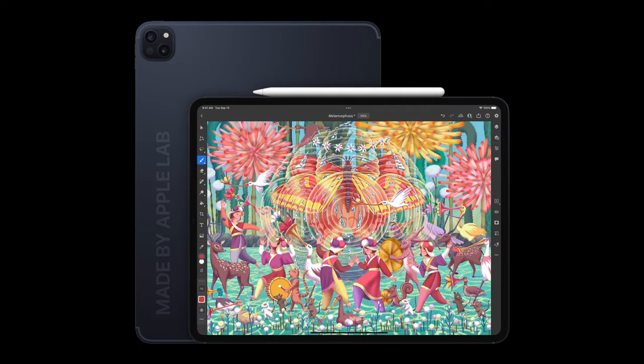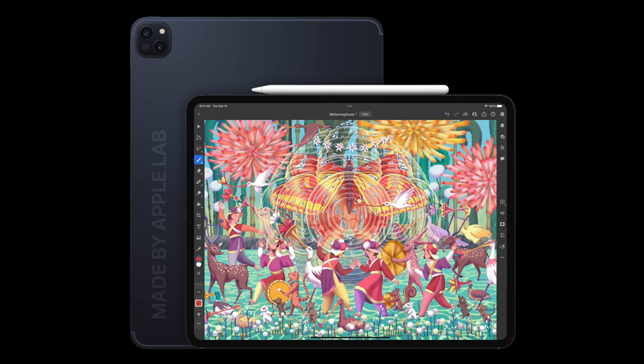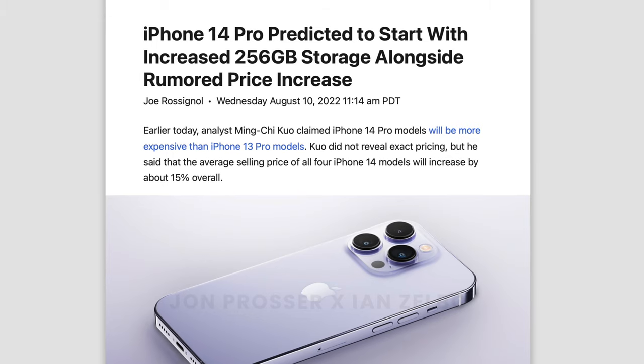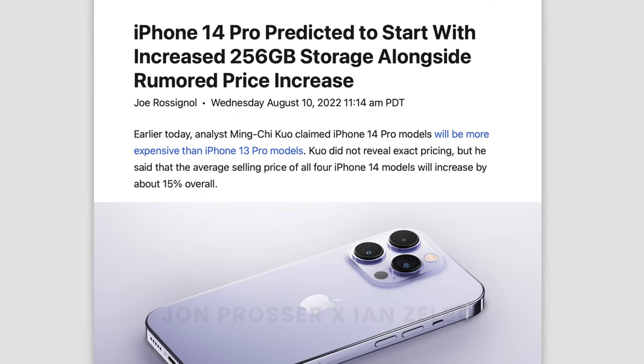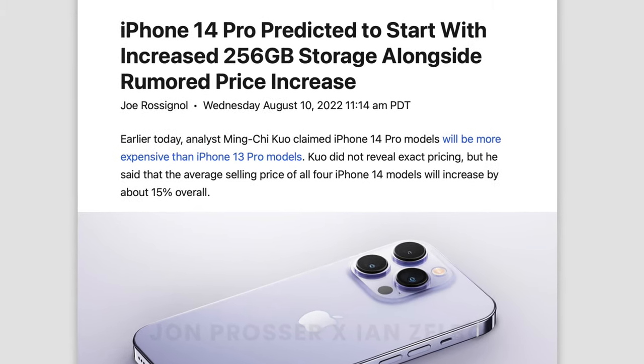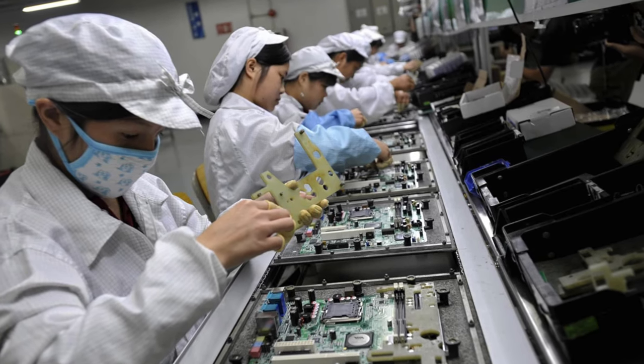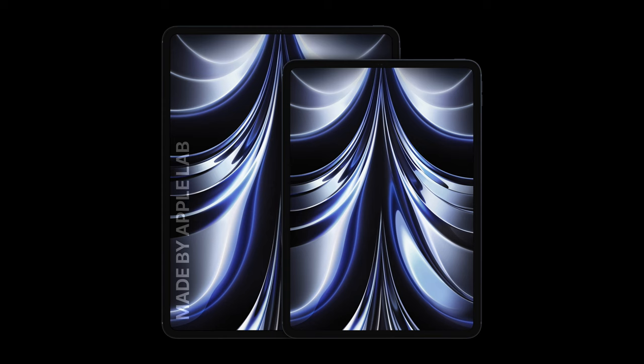However, I would not be surprised if Apple does also give us a price increase to justify the storage increase, since that's what Apple is doing with the 14 Pros, and ultimately with inflation and component prices increasing massively, I would not be surprised if we do see a price increase.